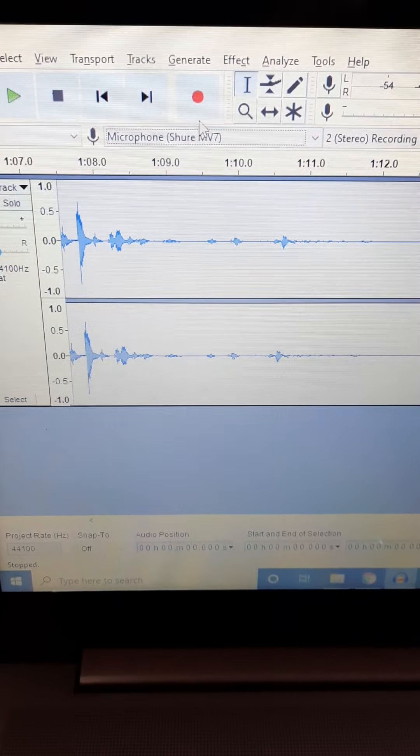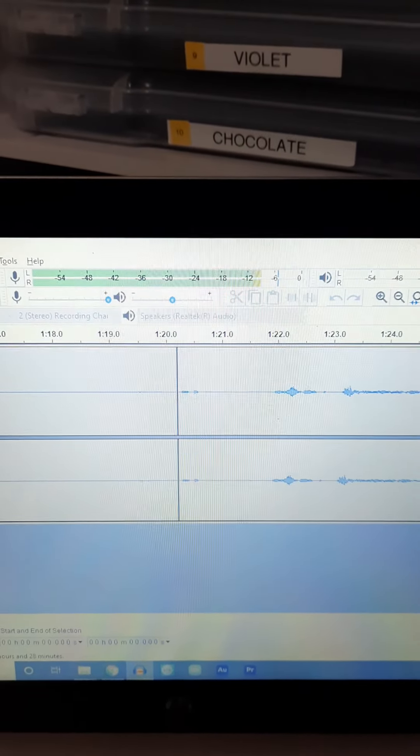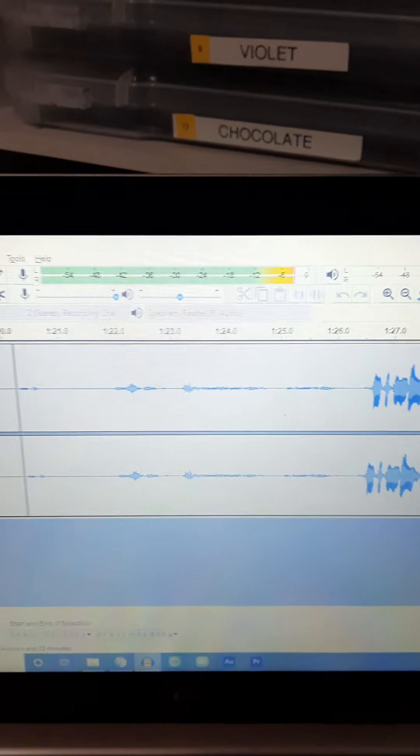Once you have it plugged in, boom, then you'll hit the record button. You'll notice when I talk into the microphone that the green bars there get really good. You want kind of yellow levels — you don't want red. So you might have to turn down the volume on the microphone itself, or play with the features in here. I have a nice recording where the blue lines aren't clipping out. You'll be able to tell when you listen back if it's recorded too loud, or if you can't see the blue lines and it's way too quiet.